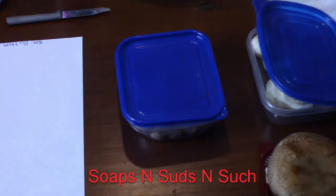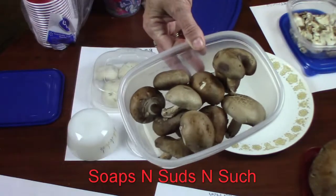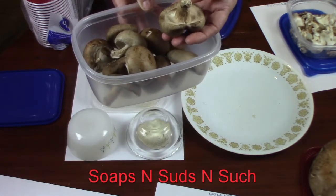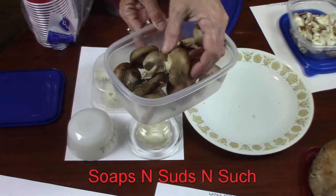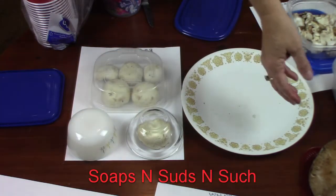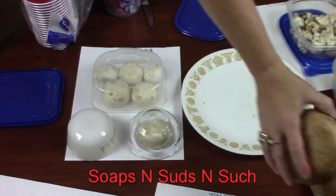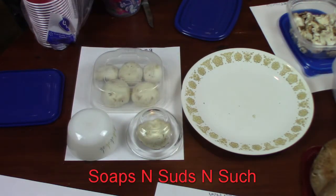Hi everybody, it's Spring with Soaps and Suds and Such. Today we are wanting to get into growing mushrooms. I've got some of these and I'm gonna do them the same way — I'm gonna take out the stem, take off that little edging right around here. Then I have some big portabellas, I've got two of them, and I'm gonna do those the same way. Let me show you.